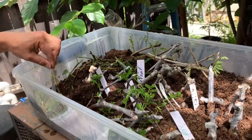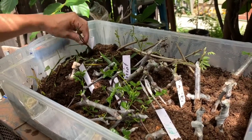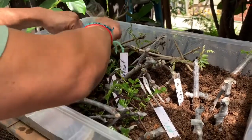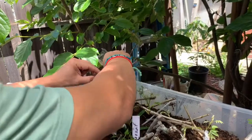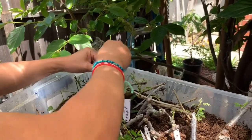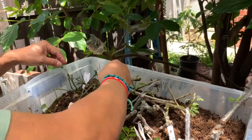This one has nothing — this is the orange, and I don't see anything yet. It's the same as the other orange cutting I have — I think orange may just take longer than two weeks to form roots.